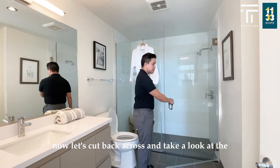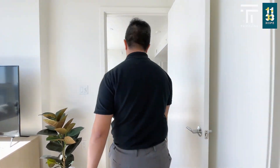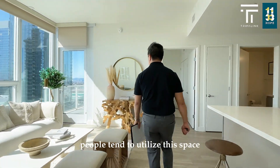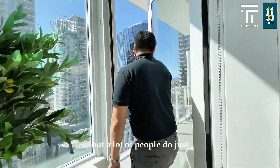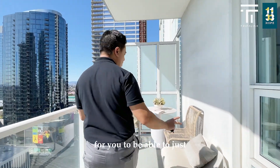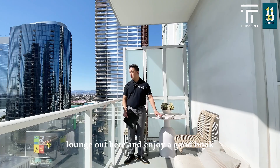Now let's cut back across and take a look at the balcony. There are many ways people tend to utilize this space. My personal taste would be plants galore, but a lot of people just put outdoor seating so you can lounge out here and enjoy a good book.